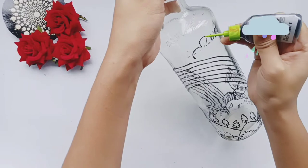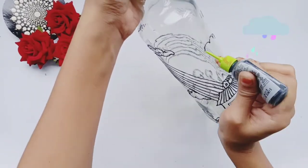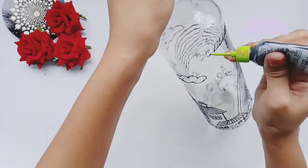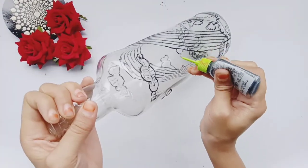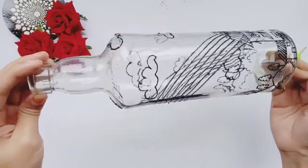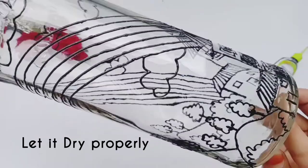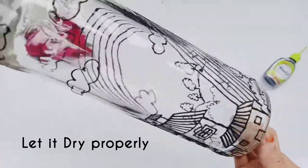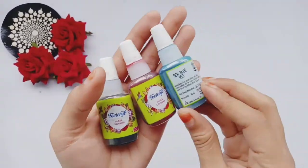And then I'm making some clouds. I'm making a bottle lamp. Now the outlining is ready. First, let's let the outliners dry properly — the outliner will take 5-6 hours.